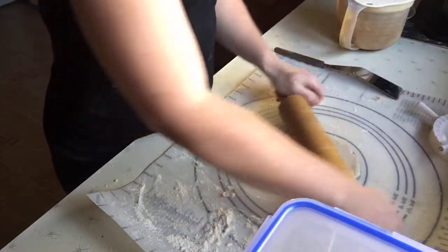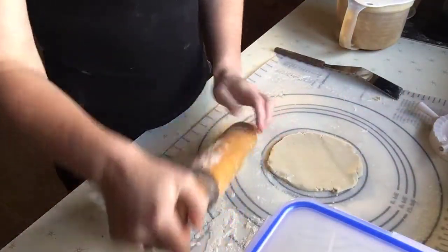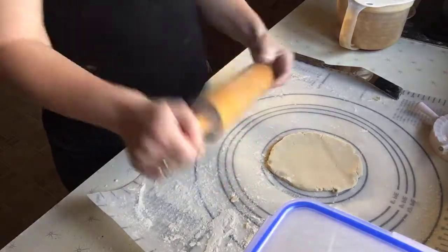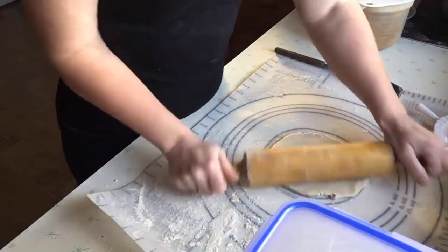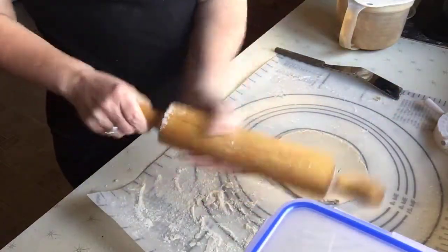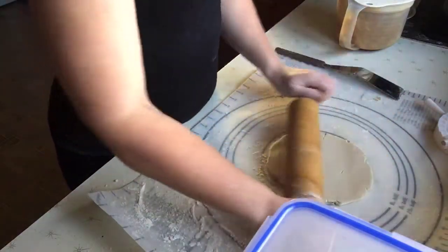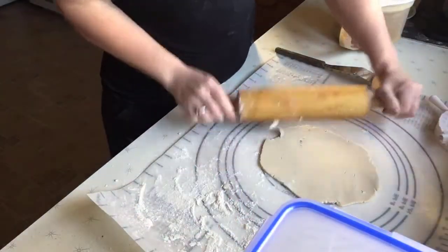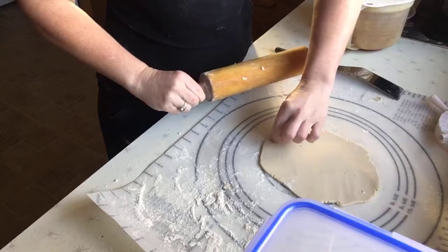What you're gonna do is roll them out. I have my flour bowl over here because you need to keep flouring your rolling pin. I found out with this dough that otherwise it will catch and it makes a mess.